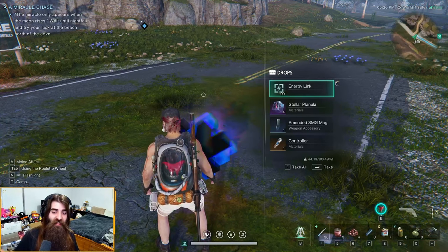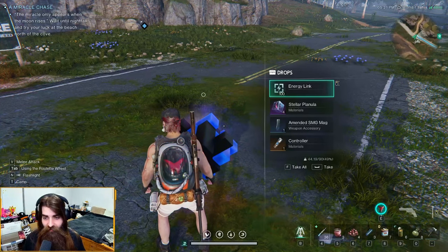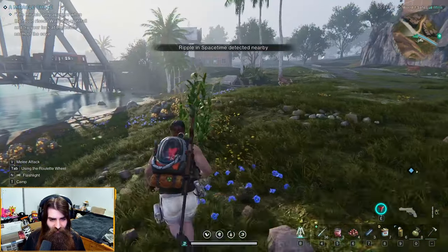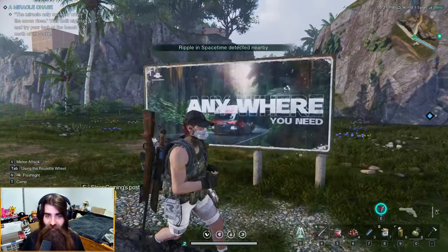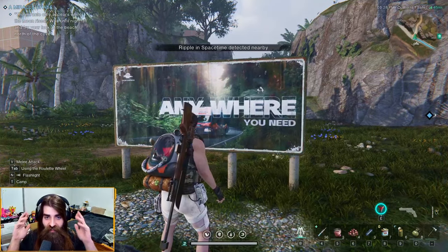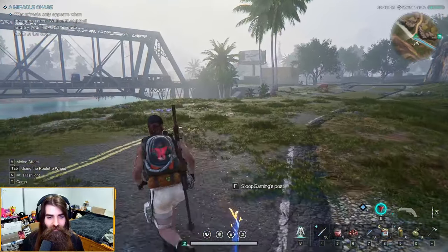So we got the amended SMG mag. Let's go back to base and check that out. And now — oh wait, it's together now! We've repaired the sign using the power of our psyche. Jesus Christ.